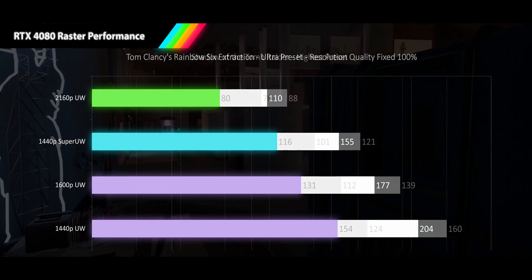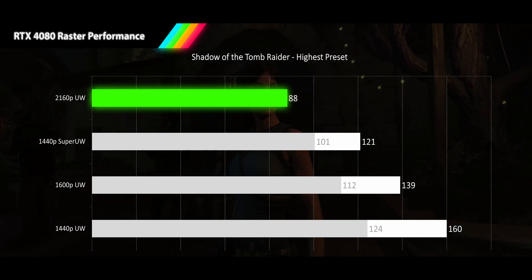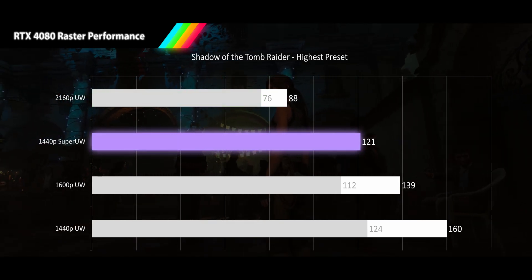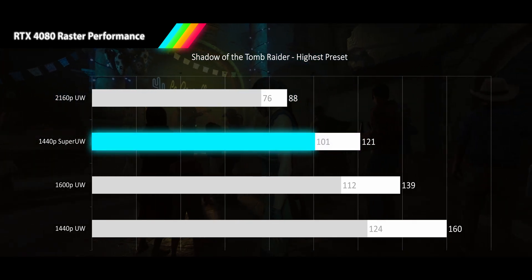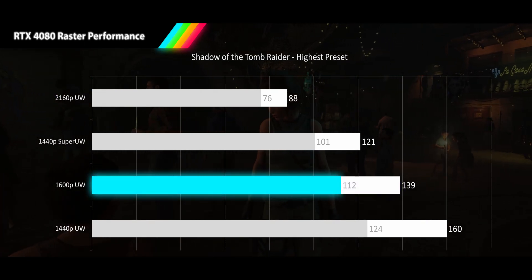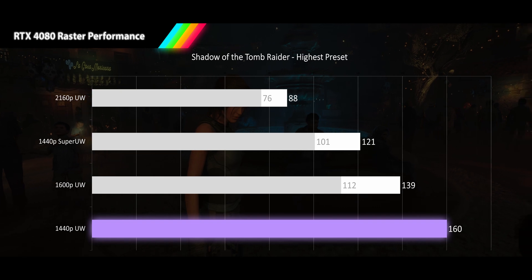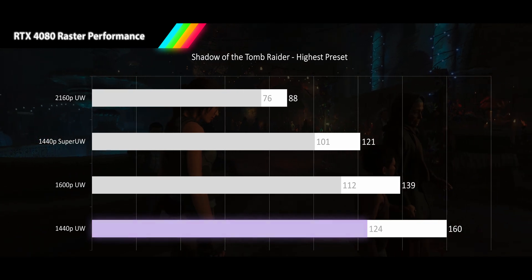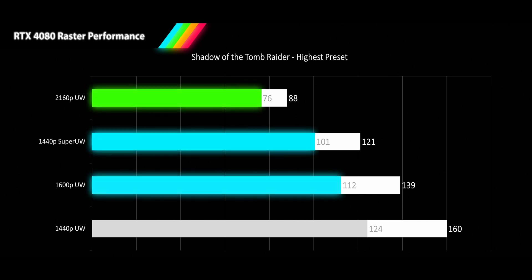Next, we say hello to Lara in Shadow of the Tomb Raider, played at its highest preset. At 4K ultrawide, we see a smooth 88 FPS with a tight 1% low of 76 FPS. Our 1440p super ultrawide leaps up to 121 FPS with respectable 101 FPS 1% lows. 1600p ultrawide gets 139 FPS and 1% lows of 112 FPS. And our 1440p ultrawide delivers very high refresh rates for both average and 1% lows at 160 and 124 FPS respectively. Tomb Raider delivers a smoother than average gaming experience with 1% low deviation of 13, 17, 19, and 22%.